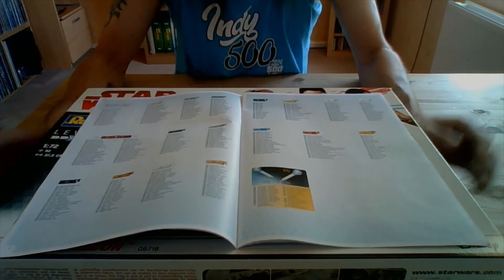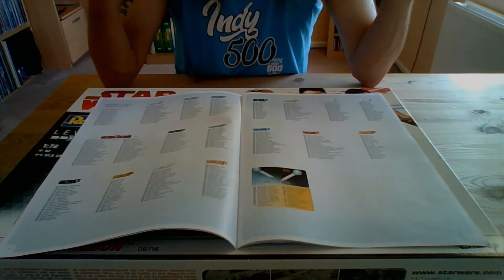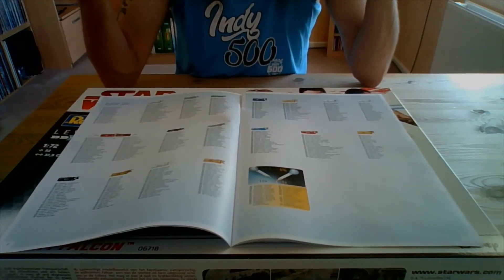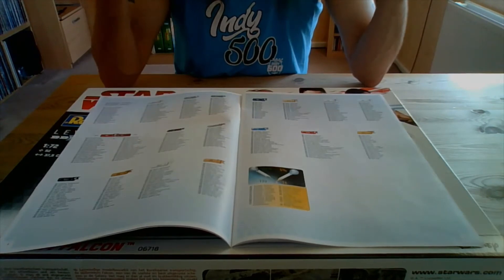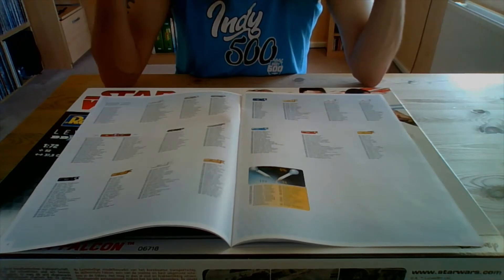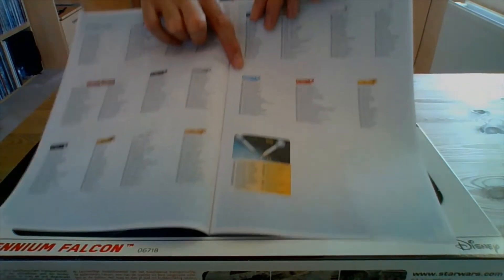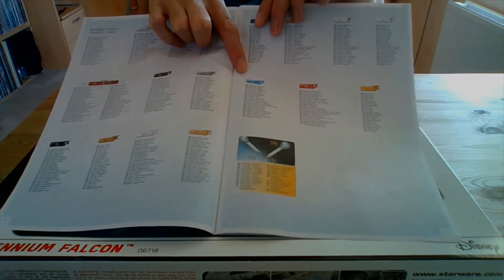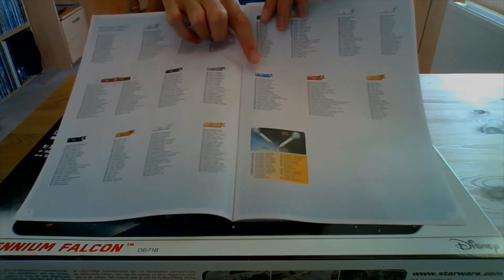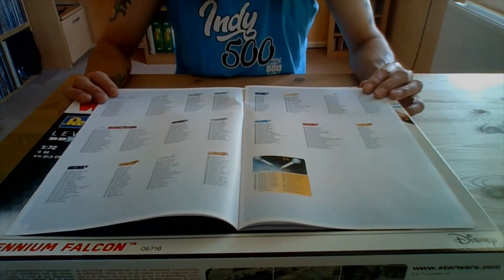Have a look in your stash at what you've got, because unless you want it absolutely film accurate, you may have something in your stash that's near enough and you don't have to go out and buy extra paint. Or have a go at mixing it yourself. Acrylic paints, because they are water-based, are absolutely brilliant for mixing your own paints together. So if you've got a blue that's a bit darker, mix a bit of white in with it and see if you can get it to match. You don't have to go out and buy lots and lots of paint — it's not really necessary.